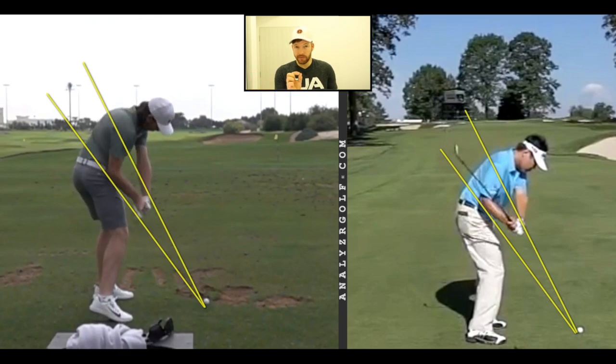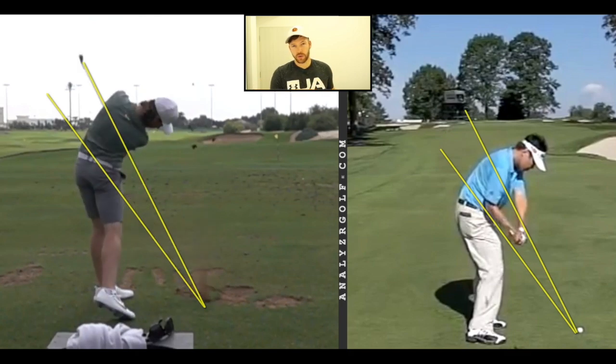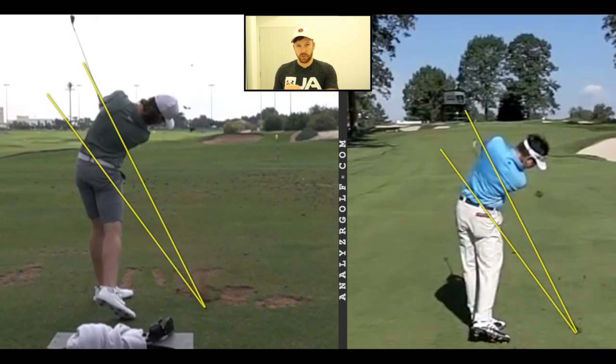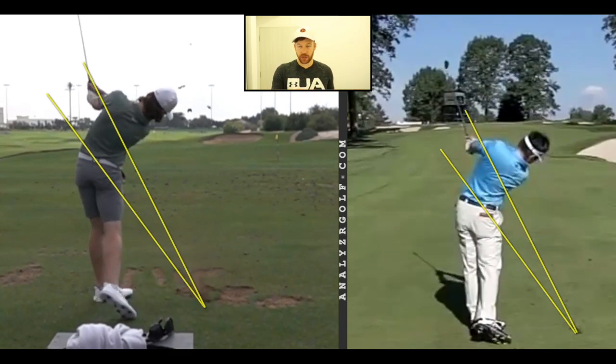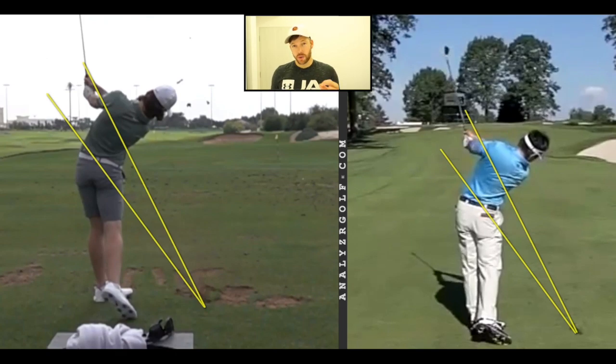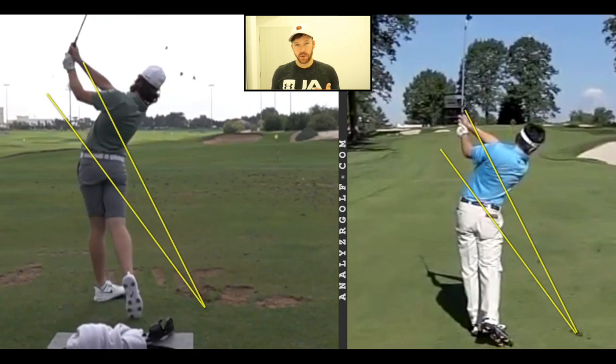Coming down, both these players get to a very similar position at shaft parallel — position six, one of the key positions in the golf swing. You can see here both players have started to turn, they've started to move their weight through, and the club head is just inside of the hands. From this position, you would expect a slight draw. Coming through to the finish, you can see the club exits just below the left shoulder, which is the on-plane position. Both golfers have moved their hands behind them in the downswing and into the follow through, swinging on a circle on a tilted angle. Both players have the shorter finish, and that's one of the big things Tommy has changed in his swing since he first came on tour — that's the iconic move in the stack and tilt swing.